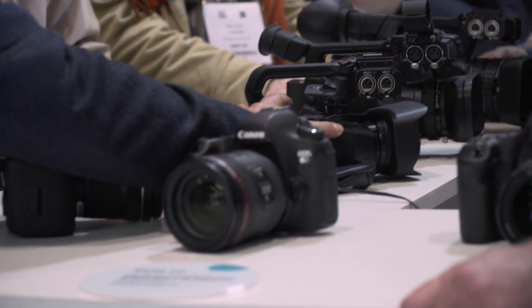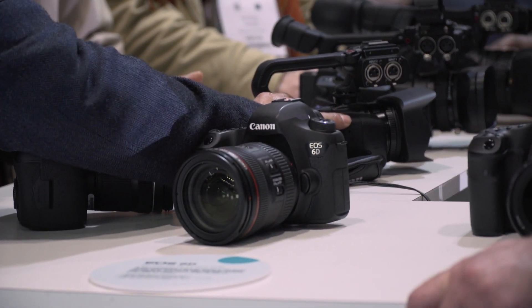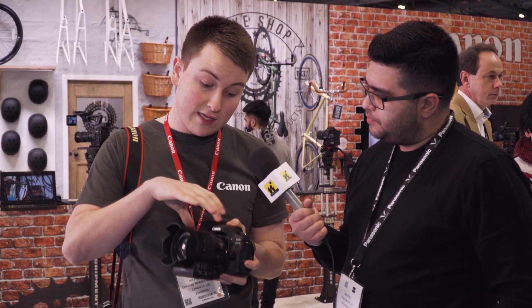Yeah, and the beauty of it as well is it's very, very affordable. The actual lens is roughly around £350 to £370, and then the bottom unit is about £150 altogether. So you're looking at the whole unit for about £500.